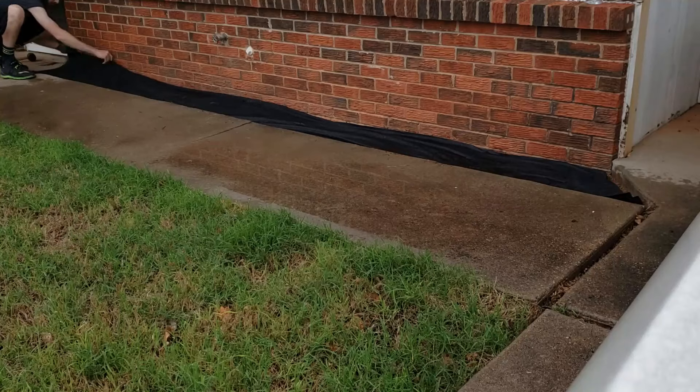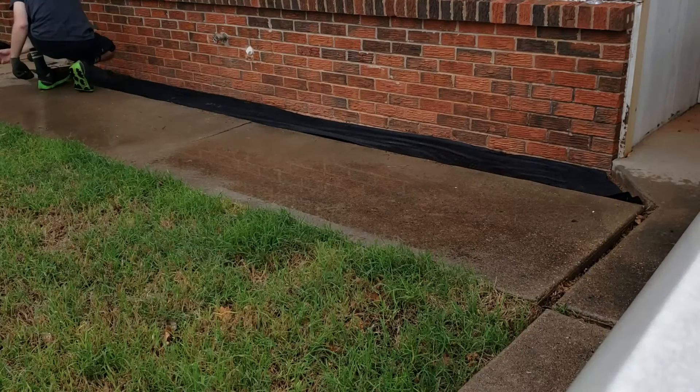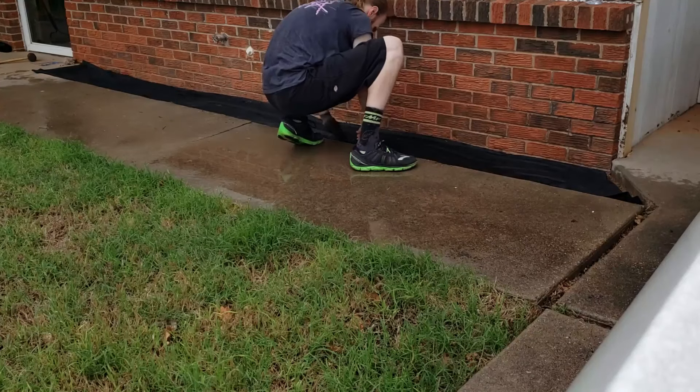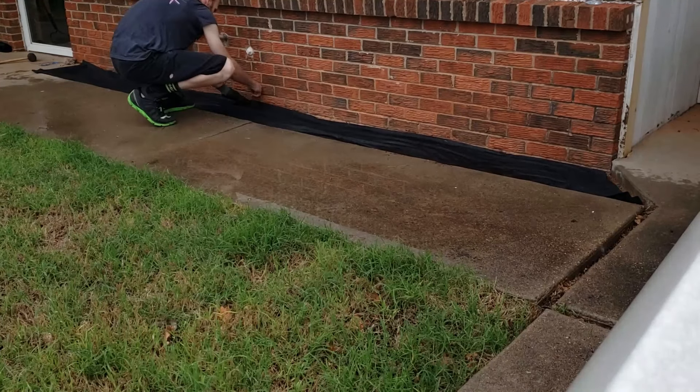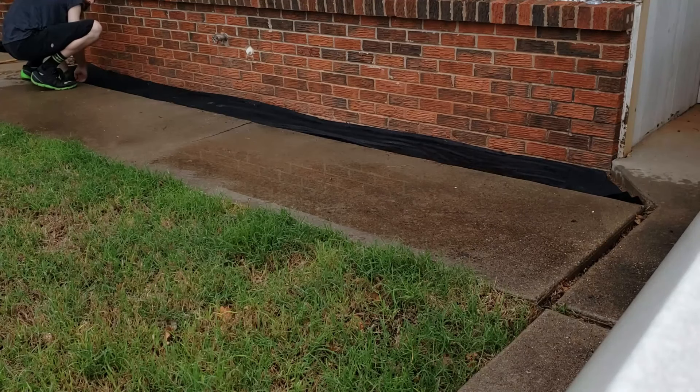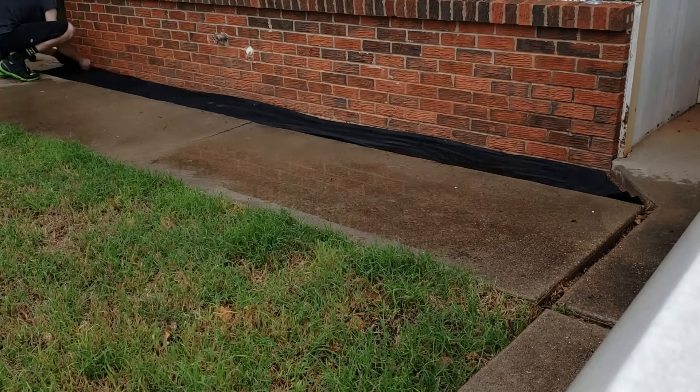It helps keep any weeds from growing up around your plants. In this case I want it completely weed-free, so I'm tacking it down to make a solid double layer. As you saw, I folded it over for a double layer. This was in the beginning of April when I put all this out.